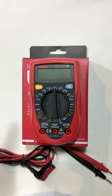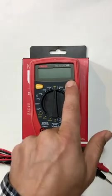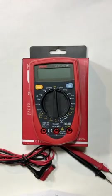So what do these different buttons do? The hold button is used if we want to hold a measurement, and the backlight display is used to illuminate the display.